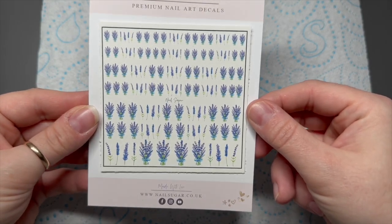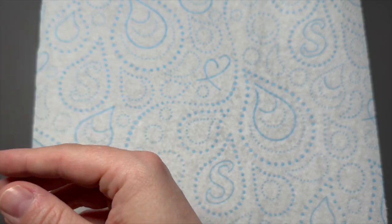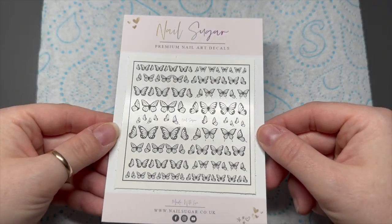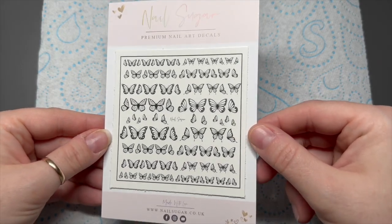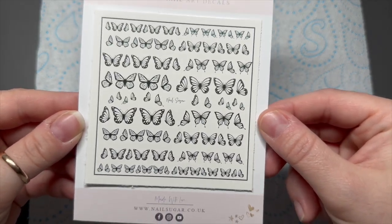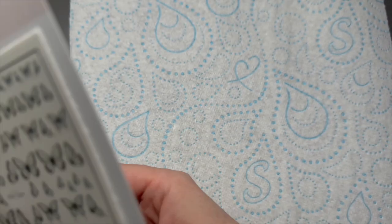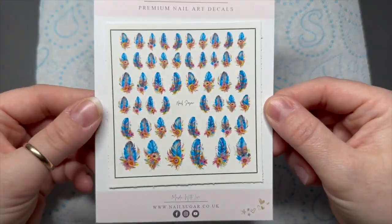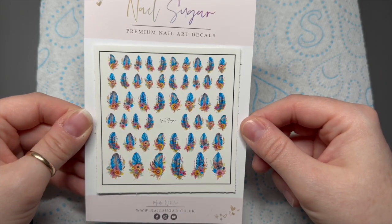The first decals are the lavender sprigs. I love the decals — they just make nail art so quick and easy, especially if you're not 100% at hand painting. The detail in these, you'd struggle anyway even if you were good at it. But these ones are the butterfly silhouettes. I really like the silhouette ones that she does.